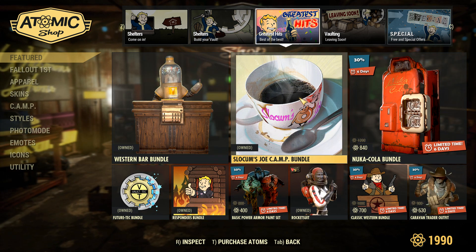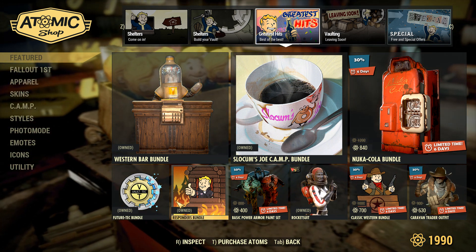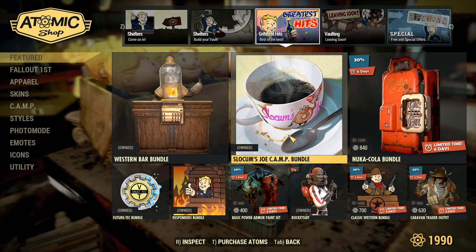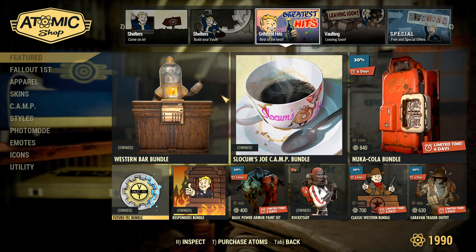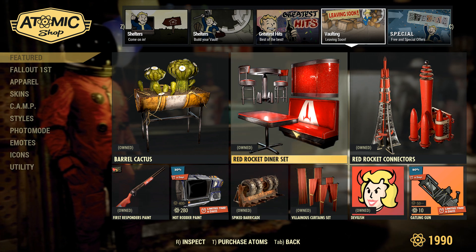Over in greatest hits we have a whole lot of old bundles back. Out of these, I would recommend the Western bar bundle or the Slocum's Joe bundle — they are super cool. However, the future tech bundle does have a really cool item that spins and shows where the nuke sits, which is actually really sweet. Over in vaulting leaving soon, the red rocket diner set is phenomenal — I would recommend getting that.